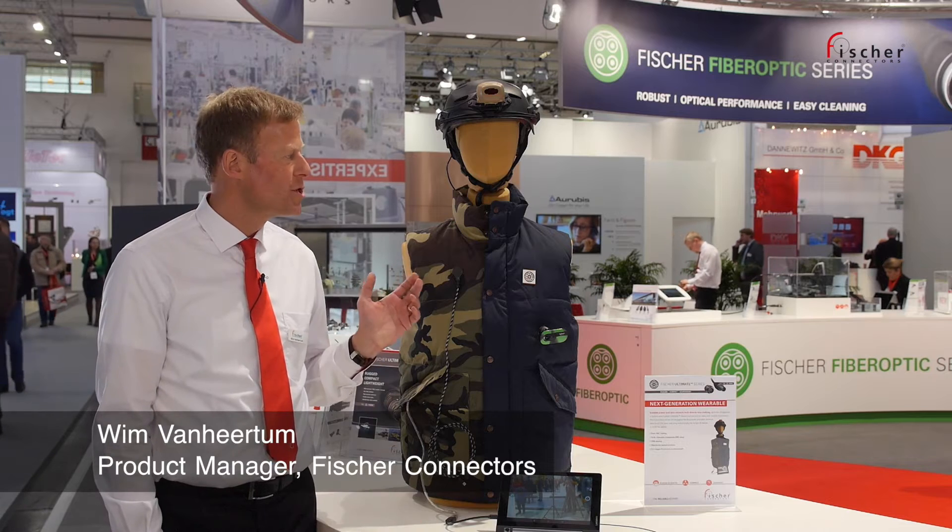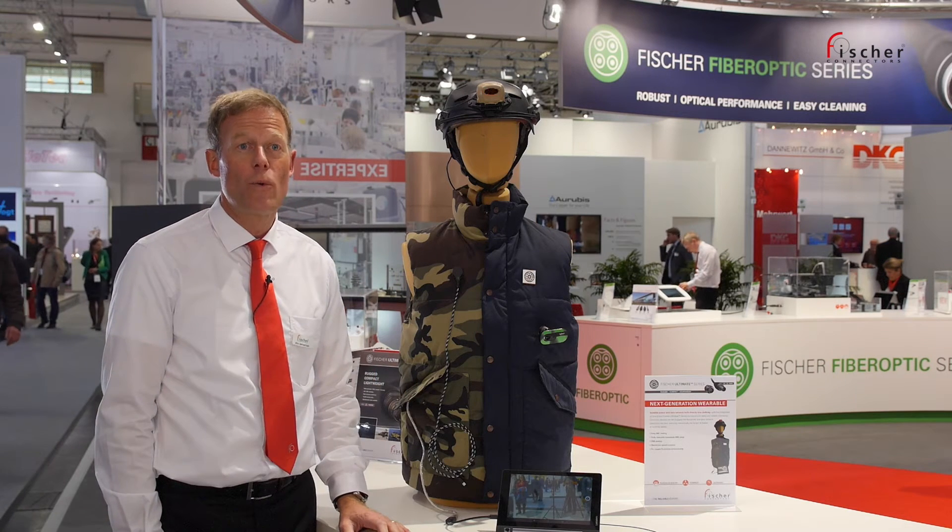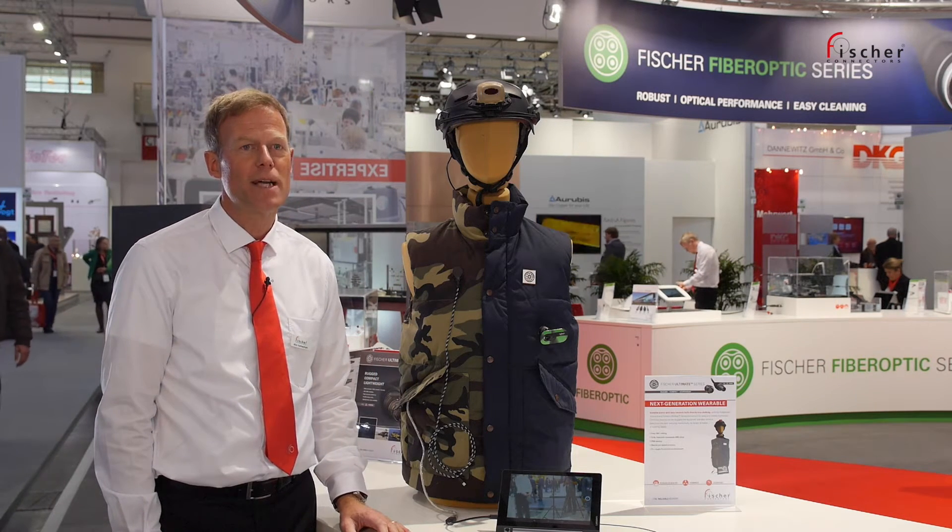Hello, I'm Wim van Heelten. I'm product manager with Fischer Connectors and we're showcasing here a new wearable connector in the ultimate product line.